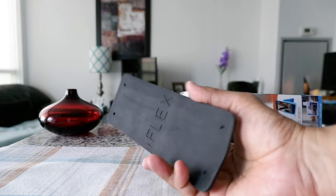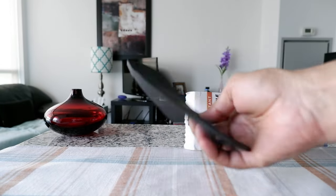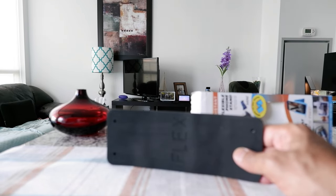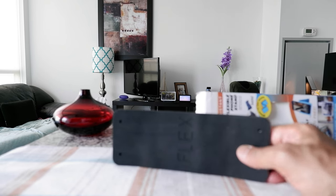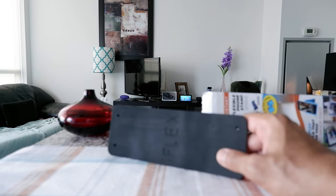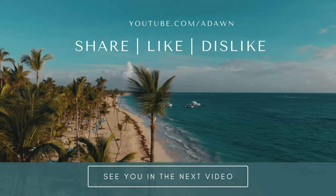They have other sizes available, but this is the small one, which is what I wanted. I'm happy with it and I'll find out more once I start using it — I'll have to see how practical it is on my next flight. That's all for today, thank you for watching, and I'll see you shortly.